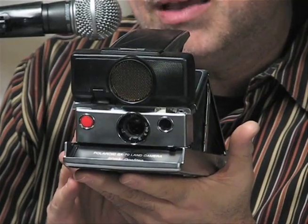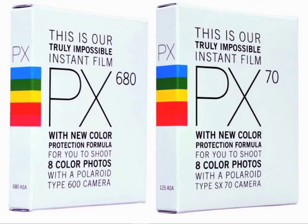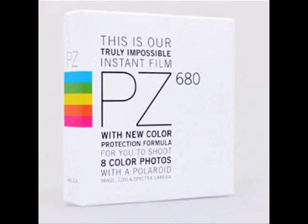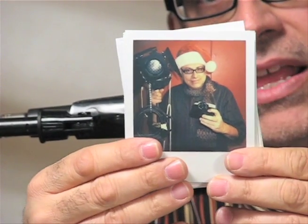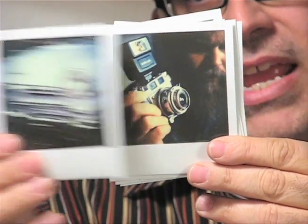In 2013 I'm very happy to tell you that there is a brand new color film out from the kind folks at the Impossible Project. It's called PX680, and for SX70 there's PX70 Color Protection Film. There's even a Spectra film called PZ680 — this is a wonderful new film that I highly recommend.